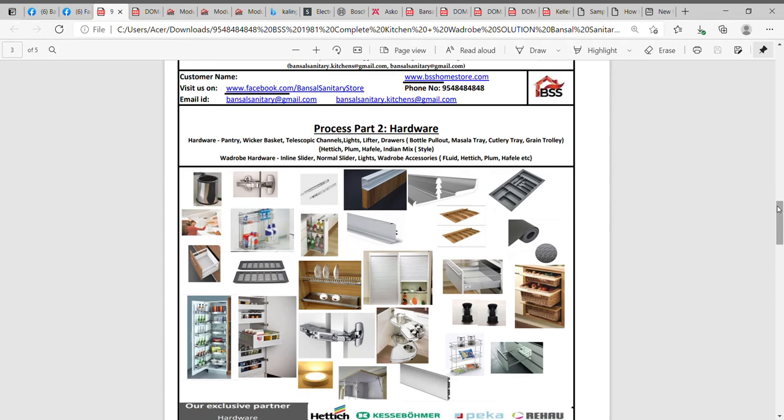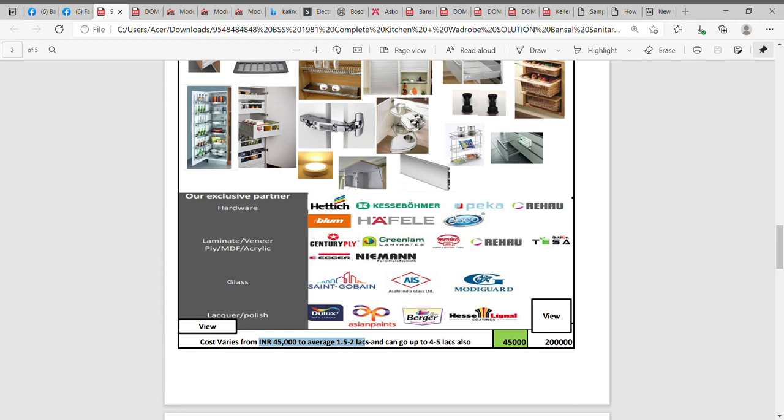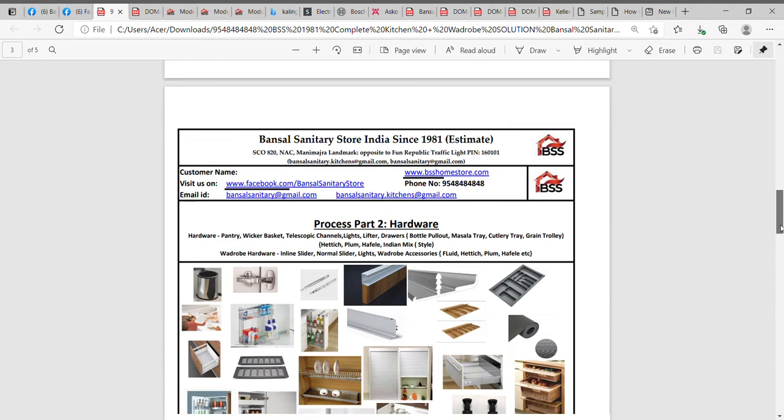The hardware cost for a basic kitchen of 100 square feet — assuming an L-shaped kitchen about 8 by 10 or 8 by 8 — would vary from about 45,000 rupees to approximately 1.5 to 2 lakhs, and can go up to any limit. So assuming basic hardware use of 45,000 rupees, it could go up to 2 lakhs. That's the scope of process part two.